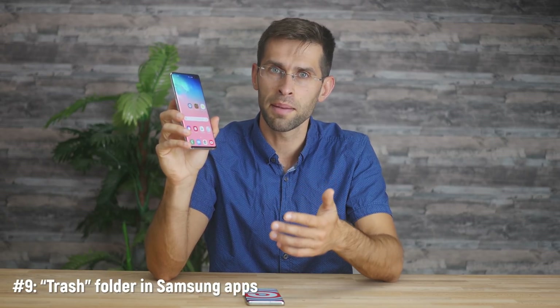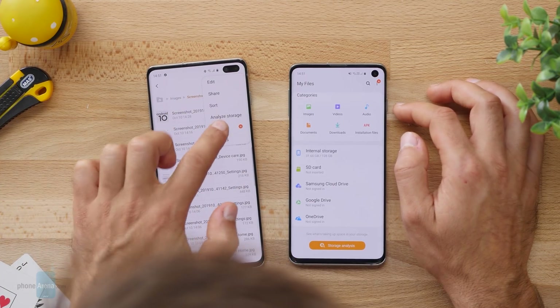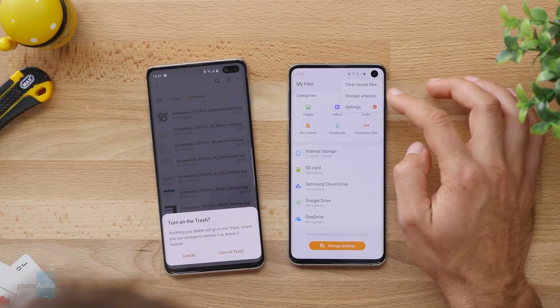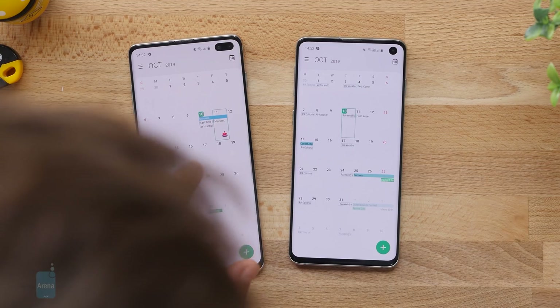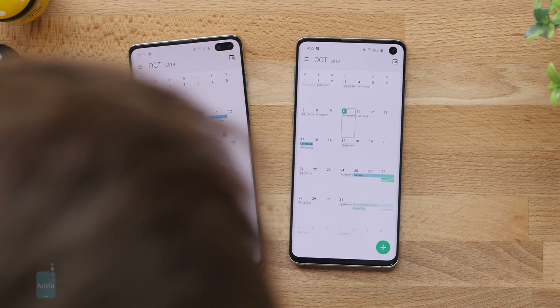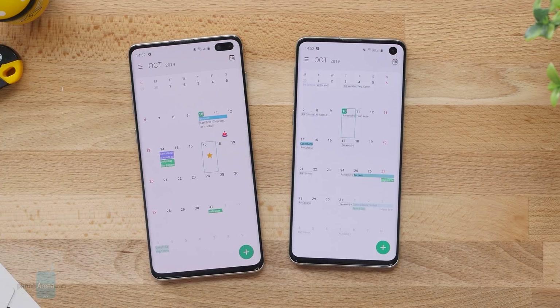Another new feature is a trash folder in several Samsung apps like the My Files manager and the Contacts app, so if you delete something by accident you can still recover those files or contacts within a 15-day window. You can also now add stickers in Calendar even when they're not associated with an event, which is a cool and easy way to quickly see what's happening in the Calendar app without having to read the text. That rounds up the new features you have with Android 10 on the Samsung Galaxy S10 series.